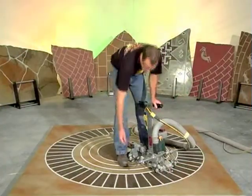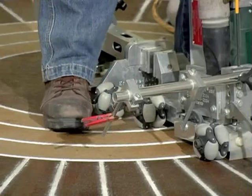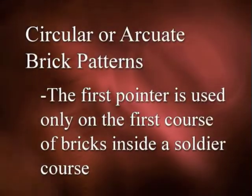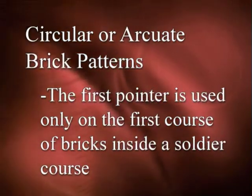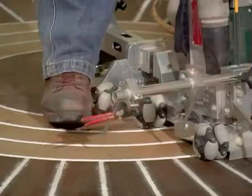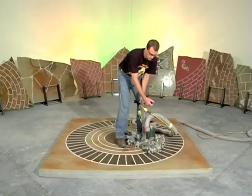Check again to be sure this is where you want to begin cutting. Move the pointer reminder flag to the far right-hand side pointer. This first pointer is used to cut field bricks to 12 inches long. In circular or arcuate brick patterns, the first pointer is used only on the first course of bricks that are inside the soldier course. This pointer is located on the right side, so cutting progresses from right to left.